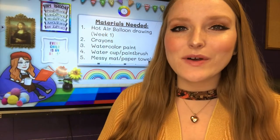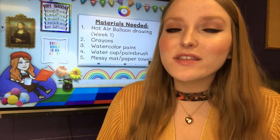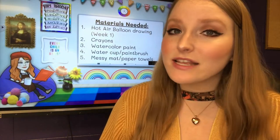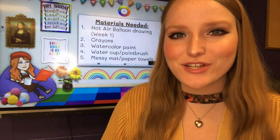Hello, my most amazing artists and welcome back to week two of our Pointillism Balloons project. Last week we learned all about the artist Seurat. If you missed our presentation last week, make sure you go watch it so you can learn all about this artist, all about his life growing up, and the technique that he sort of invented: pointillism, which is the main point of this project.